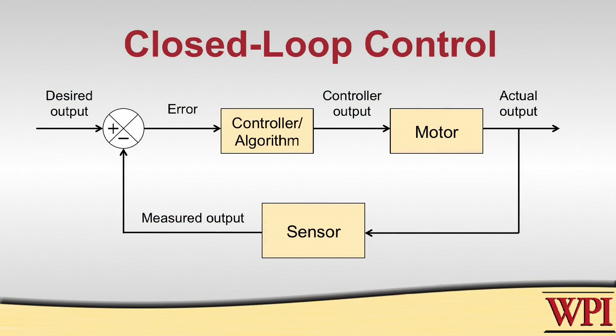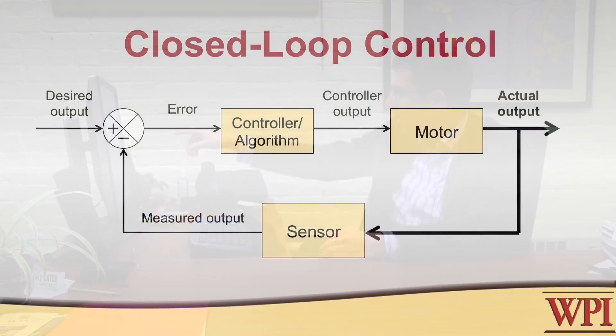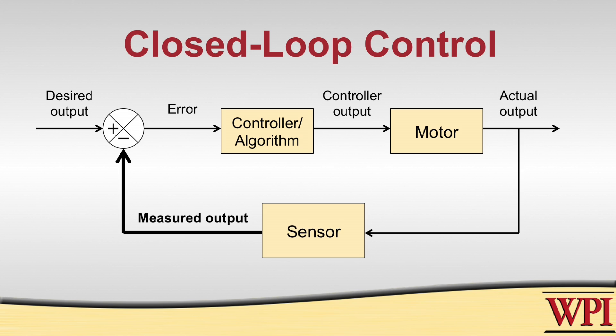A better kind of control is called feedback control, or closed-loop control. The reason it's called closed-loop control is that there's a feedback loop which is measuring the actual output of the system — in our case that's the angle of the arm — and reporting that to the controller. The actual output is measured by the sensor, the measured output is then subtracted from the desired output, and the error — that's the difference between measured and desired — is sent to the controller. The controller then computes what to send to the motor, and by having this closed-loop, you can actually get rid of those errors in your system.